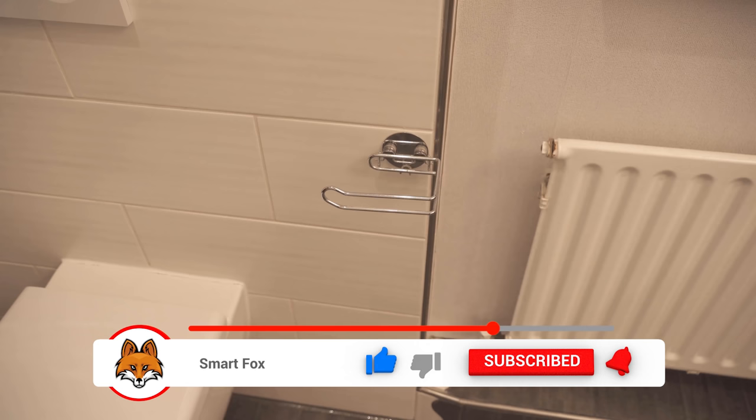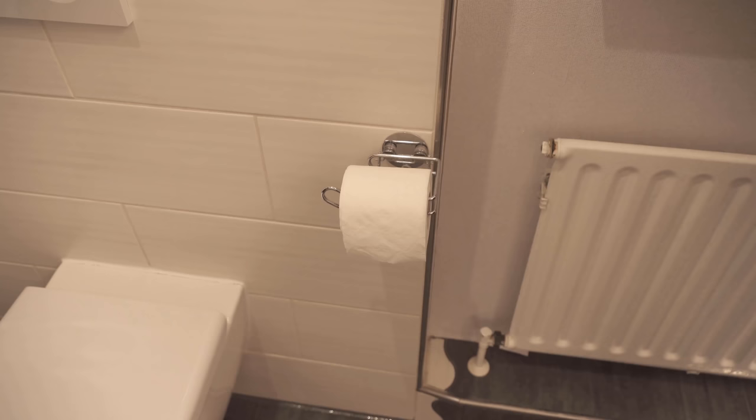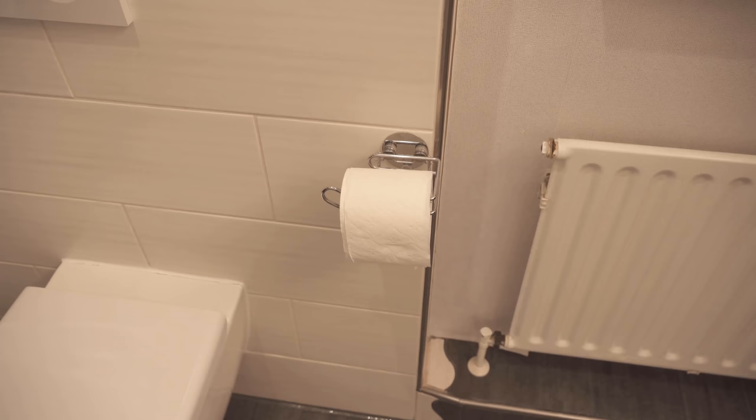So everyone who enters your bathroom will first wonder why it smells so good, even though there is no small room freshener anywhere. And if the toilet paper roll is used up, then you can of course also sprinkle the next one again and experiment with different essential oils to always spread a different scent in your bathroom.